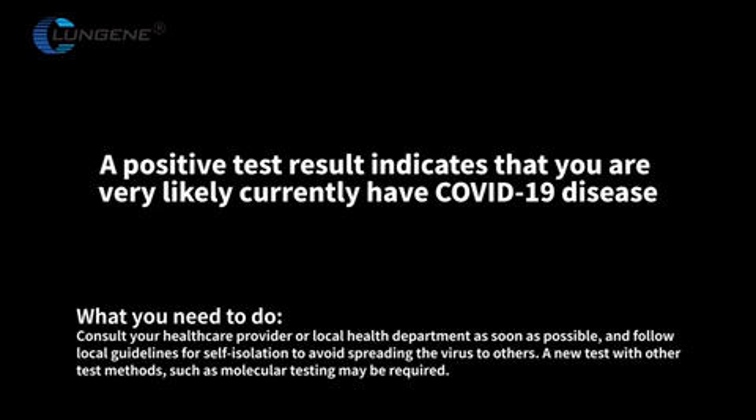A new test with other test methods, such as molecular testing, may be required.